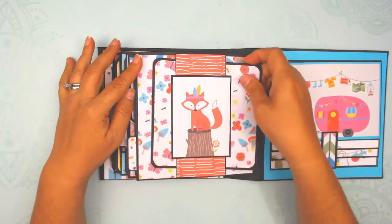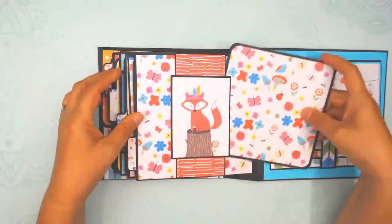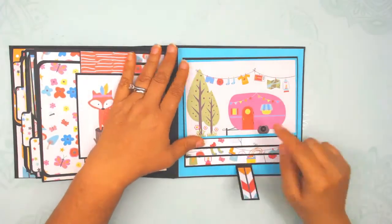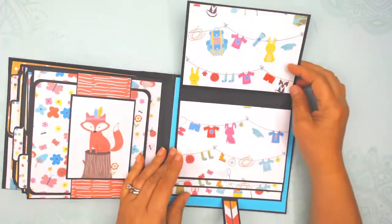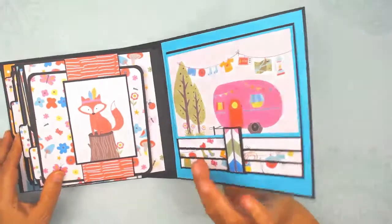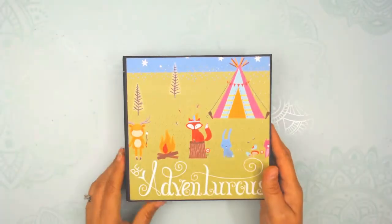This is a belly band, which means it just holds the photo mat like that. And then here is the waterfall — this will hold six photos or seven if you want to put a picture on top. It opens like that with room to put your pictures there. And there's the back, the spine, and the cover.